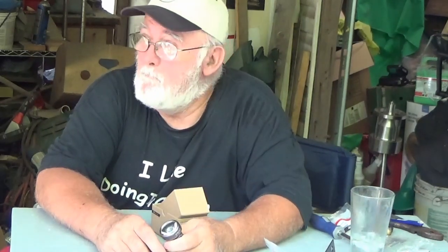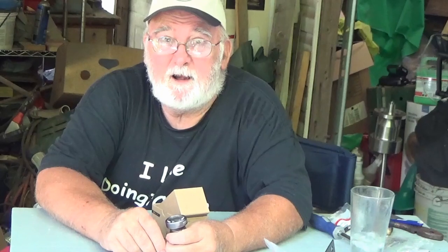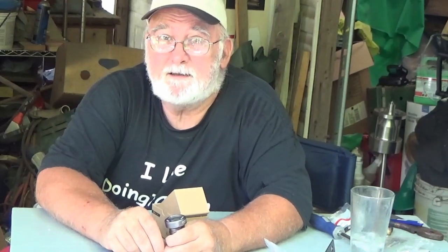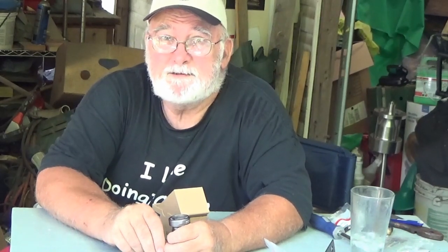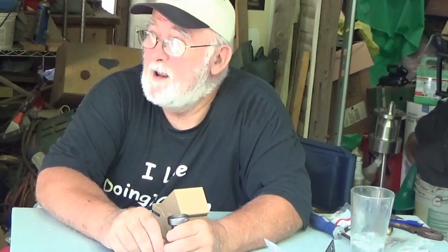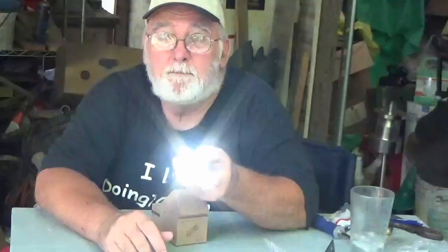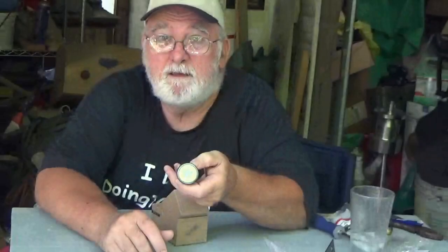Man, you talk about bright! I got out here the other night shining it around, trying to film with the camera, and it ain't often that a flashlight's activity can be seen with a fairly inexpensive camcorder in the middle of the night. But by golly, this thing puts out the light — I mean to tell you it does.